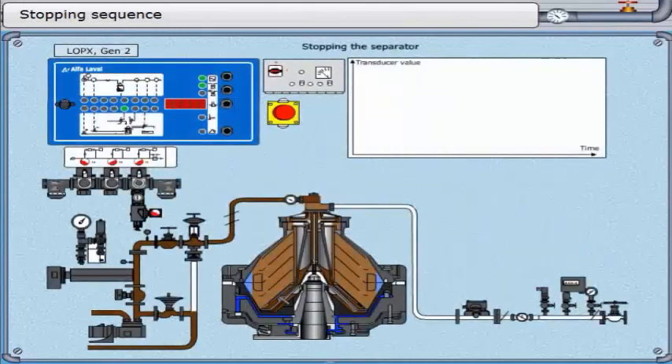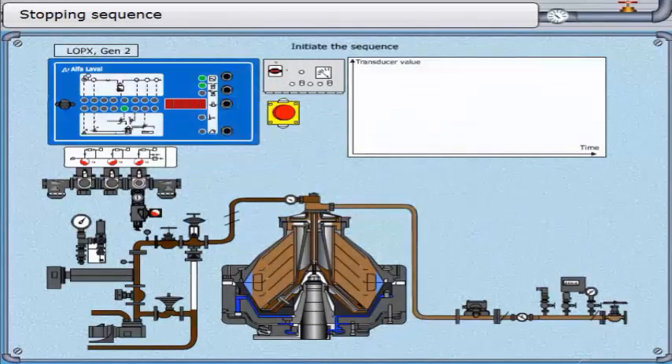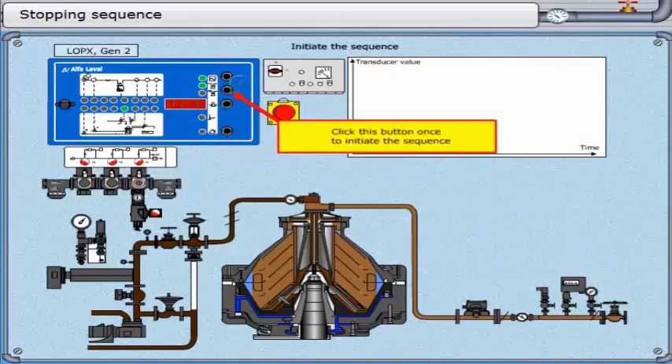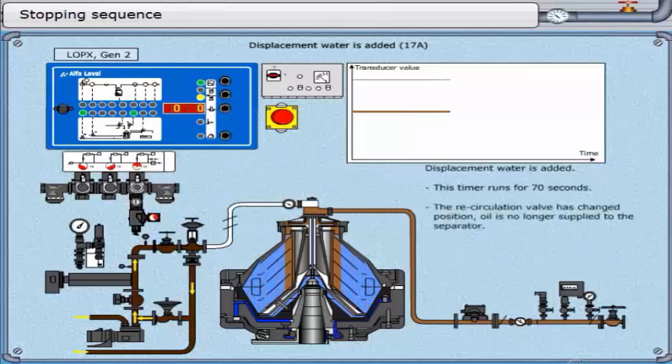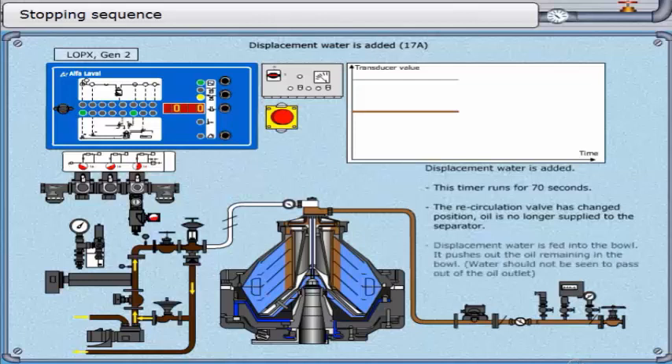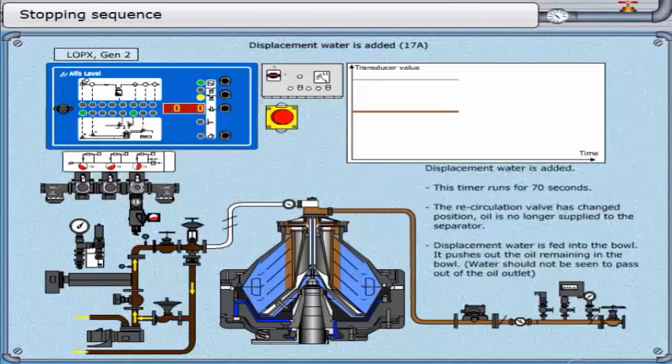Stopping sequence. This is a sequence of events which safely stops the separator. The stopping sequence is initiated by pressing the second button from the top once. The controller enters the beginning of the discharge sequence. The only difference is that the third LED from the top flashes yellow, becoming steady when the sludge discharge sequence is complete. Displacement water is added; this timer runs for 70 seconds. The recirculation valve changes position and oil is no longer supplied to the separator. Displacement water is fed into the bowl to push out the remaining oil. The separator motor is stopped; this timer runs for 180 seconds.